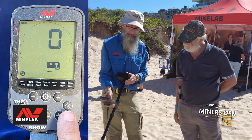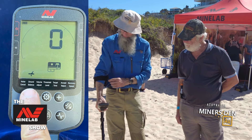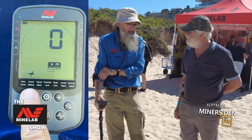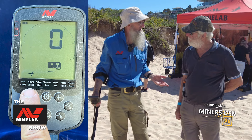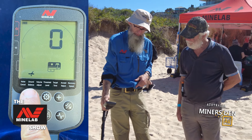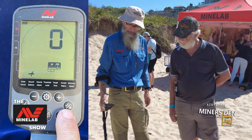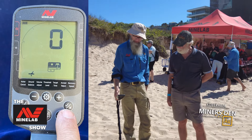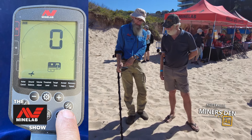Press the cog button again and that's your ground balance. We've only just turned it on and done a noise cancel, which you have to do with the Equinox 900, and now we're going to do the ground balance by pressing and holding the accept/reject button and pumping it to the ground. This is saying zero is fine for us today, so that's it.